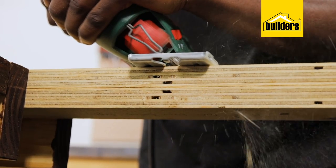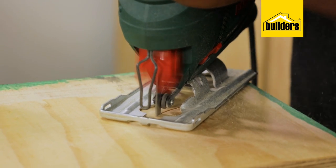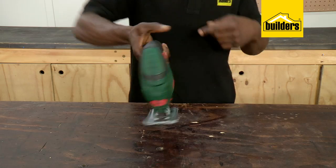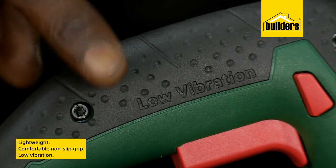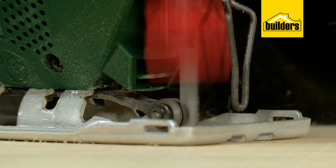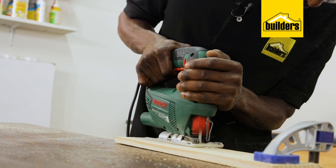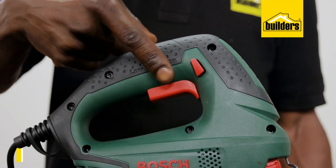Features that improve your DIY experience for domestic use: it's lightweight with a comfortable non-slip grip, and has low vibration which reduces user fatigue. I find this helps with making accurate cuts — the less vibration I feel through my hands, the better the cuts. Simple as that.